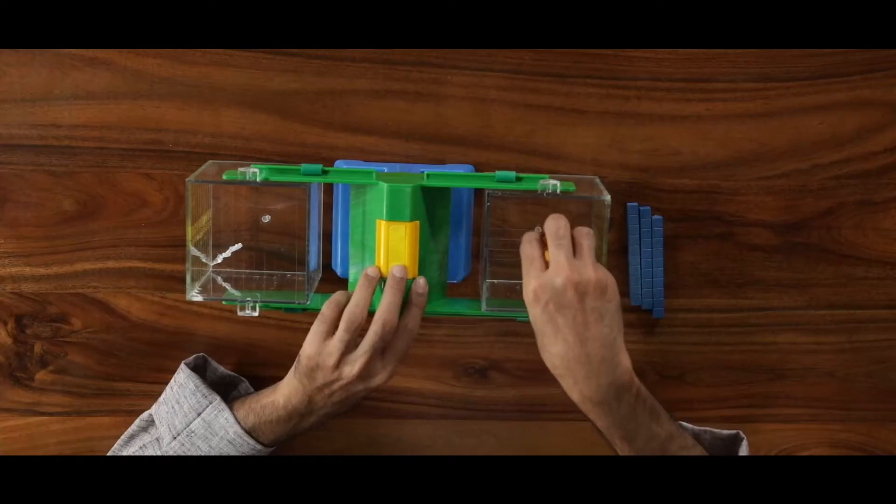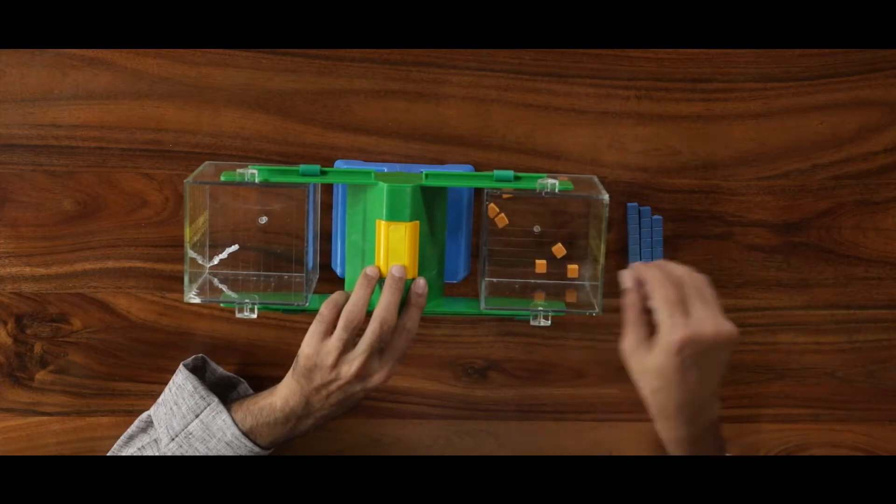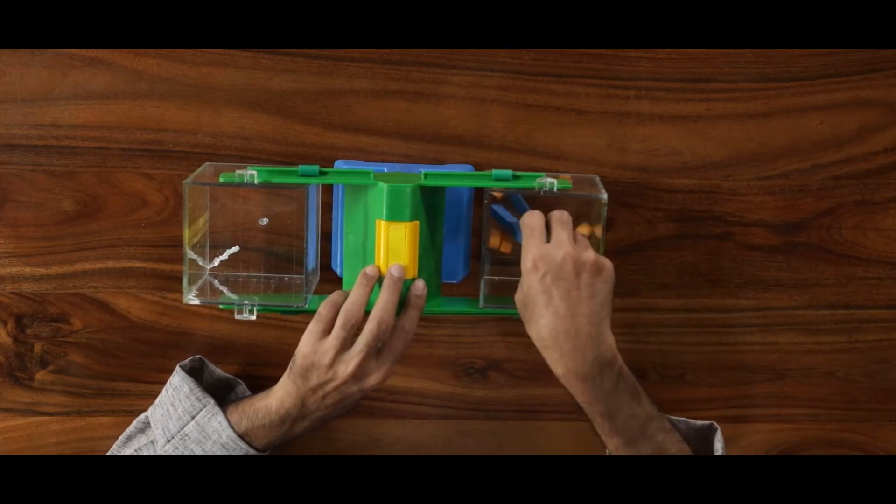To weigh objects, we have blocks of 1 gram and 10 grams. There are two weighing blocks: 1 gram and 10 grams.